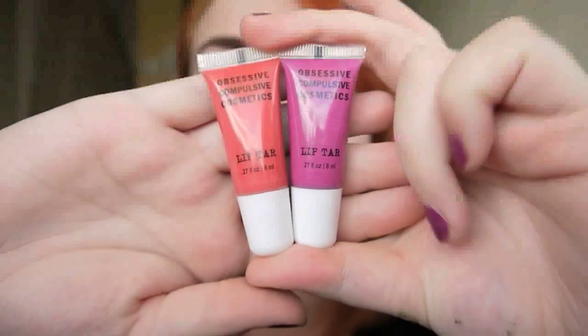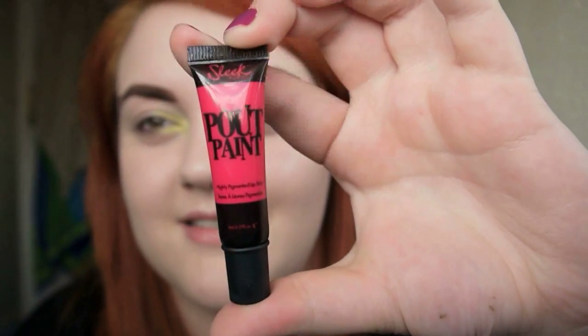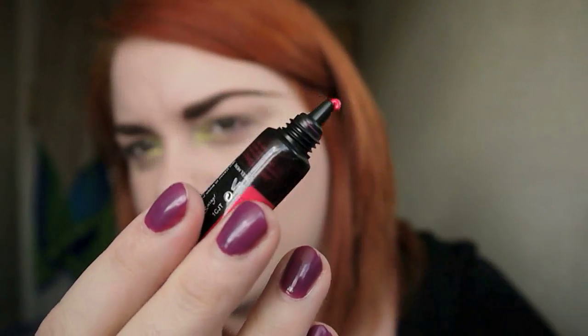Lots of you will remember the lip tars that came out from OCC. When they came out I only managed to get my hands on two — I bought Huchi and Trollope. I actually wish I had bought the anime one because that one is bright pink and amazing. I also regret not buying Candy Yum Yum from the MAC collection, but the day I was there I thought I shouldn't spend the money, which was stupid — and now it's sold out. So instead I got one of the Sleek pulp paints, which are basically a Sleek version of a lip tar. You can see just at the end it's really bright pink, so this is what's going on the lips.